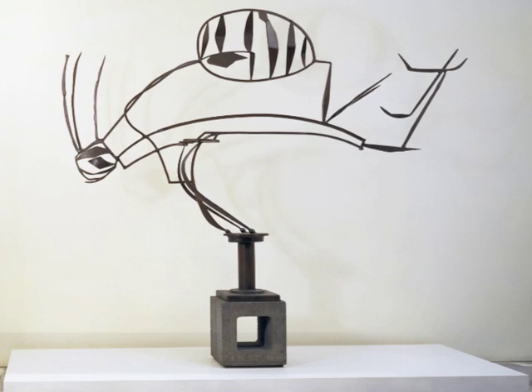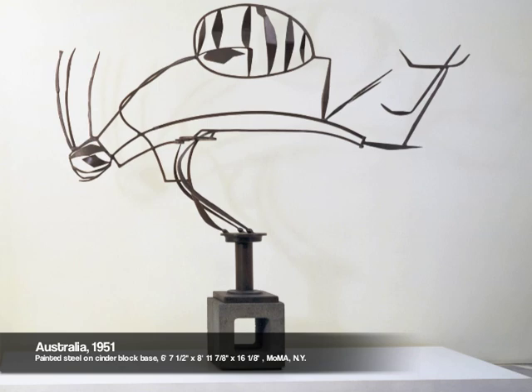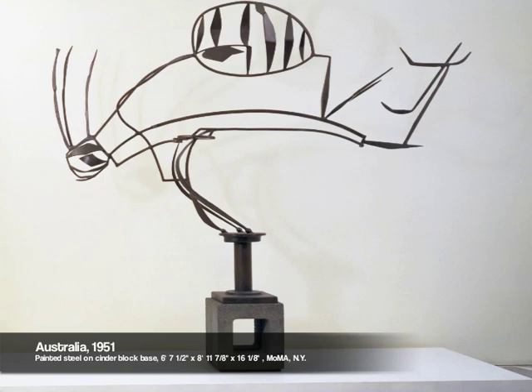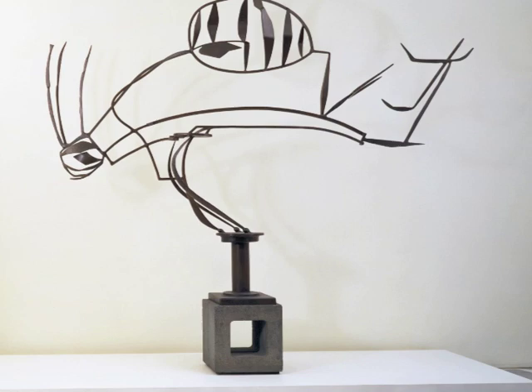Smith was awarded the prestigious Guggenheim Fellowship in 1950, which was renewed again the following year. Freed from financial constraints, he made more and larger pieces, and for the first time was able to afford to make whole sculptures in stainless steel. At the time of its completion, Australia was Smith's largest sculpture; by welding together thin rods and plates of steel, he created a work that is simultaneously delicate and strong — a masterpiece of tension, balance, and form.